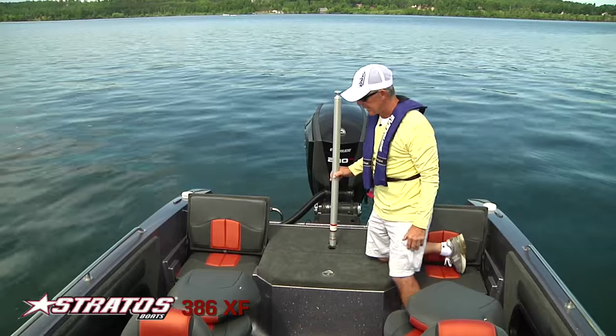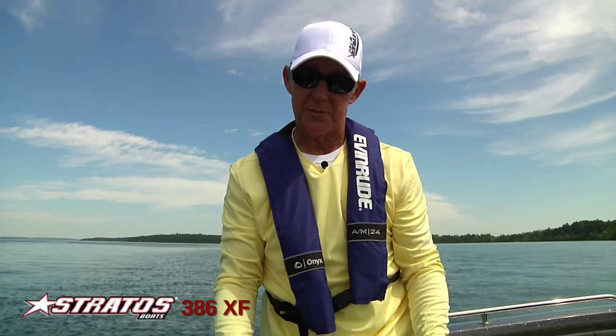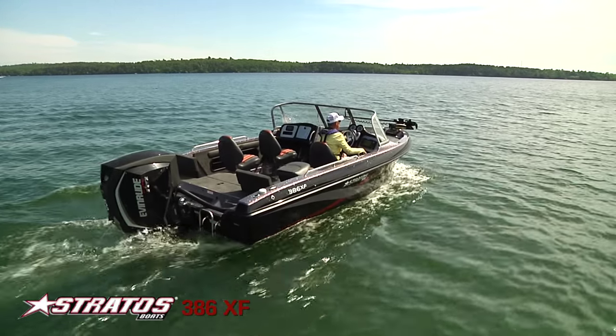The livewell — the stainless steel latch opens it up to over a 30-inch livewell that we put in the boat. That is a big improvement over the old 386. And remember, with Stratus you have your choice of power — you can put any brand of engine you want on your boat.